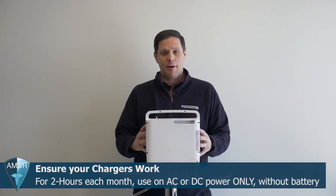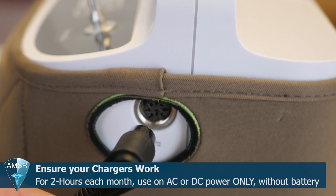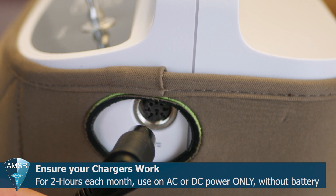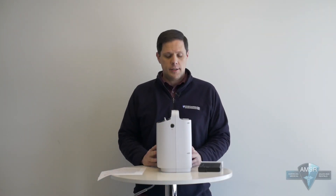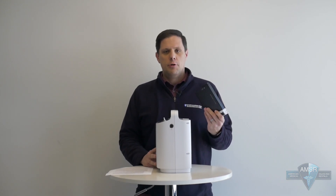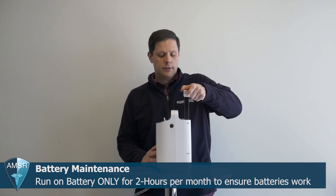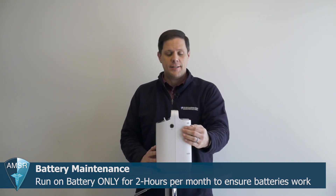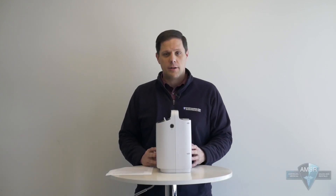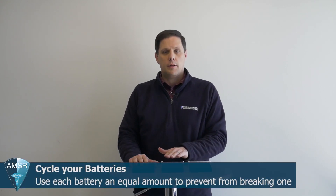An important monthly maintenance step is making sure your Respironics Simply Go can run on all of its power sources. At least once a month, run it on AC power only without the battery in the unit for at least two hours, and also on the DC charger only without the battery for at least two hours. You'll also want to run it on battery power only for at least two hours a month — put your battery in and make sure the Simply Go is not plugged into either the AC or DC charger. This confirms the battery is working. If you have multiple batteries, perform this test for at least two hours on each battery, making sure all batteries get proper cycling.